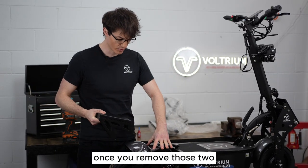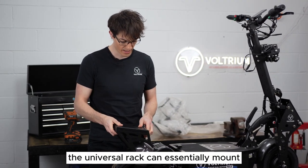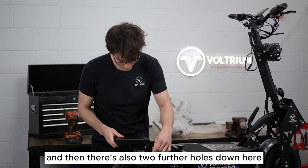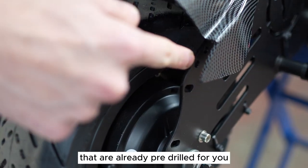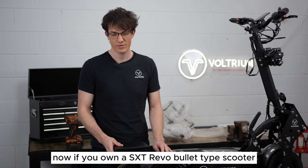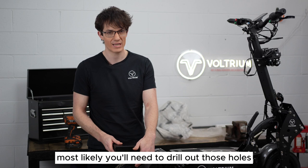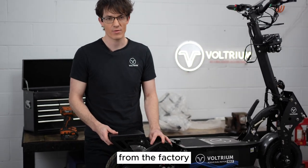Once you remove those two back screws on the mud guard, the universal rack can essentially mount on those two holes, and then there's also two further holes down here that are already pre-drilled for you. Now if you own an SXT Revo bullet type scooter and you want to use this part, most likely you'll need to drill out those holes because they won't be pre-drilled from the factory.